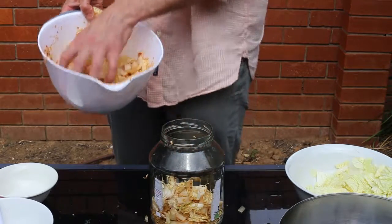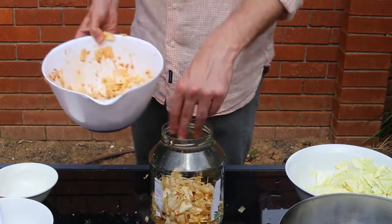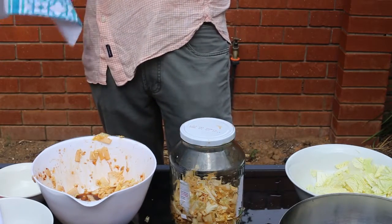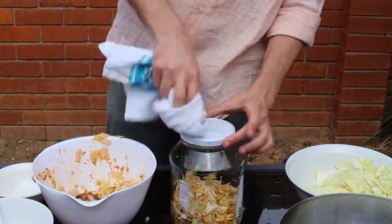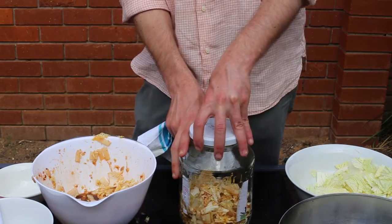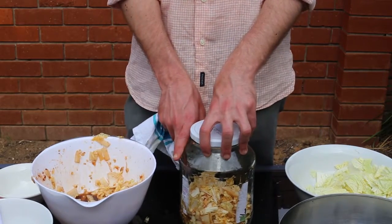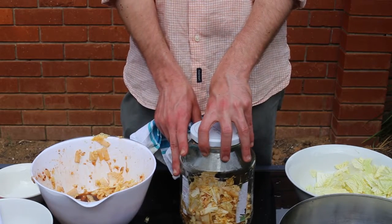Leave it about 24 hours outside the fridge to help with fermentation beginning. Leave it about 12 to 24 hours, at which point gases might build up, so you want to release the lid and just let that be done. And then at that point you have kimchi, and you can refrigerate it for probably upwards of a month.